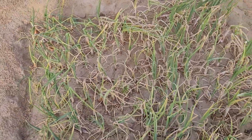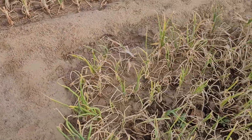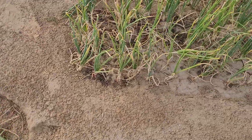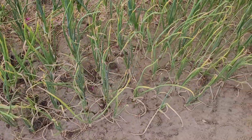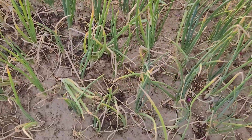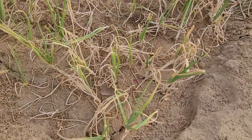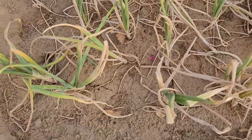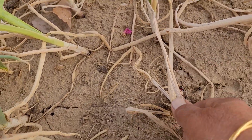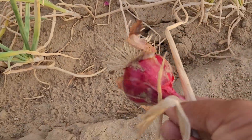I have six beds. And this one is not ready — I will harvest it after a week or so, they are still green. See, when they mature, see the crack in the soil, because they are becoming big inside.